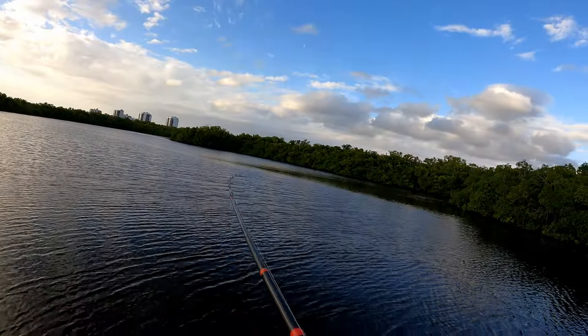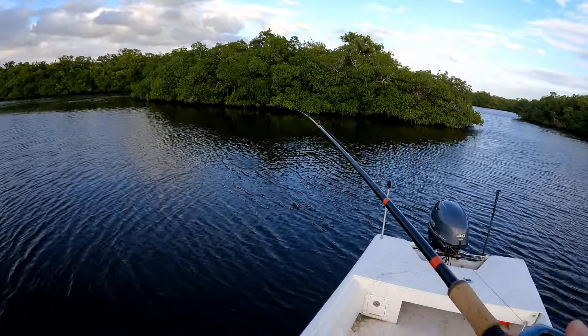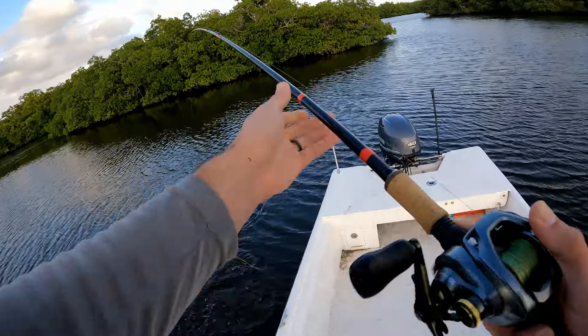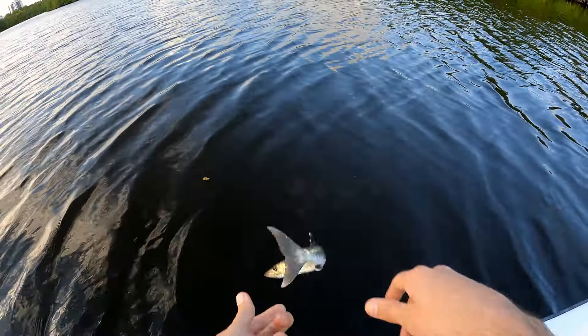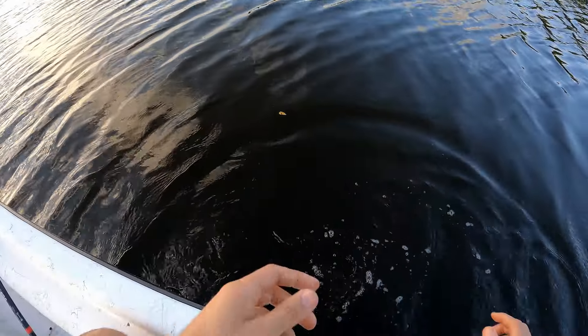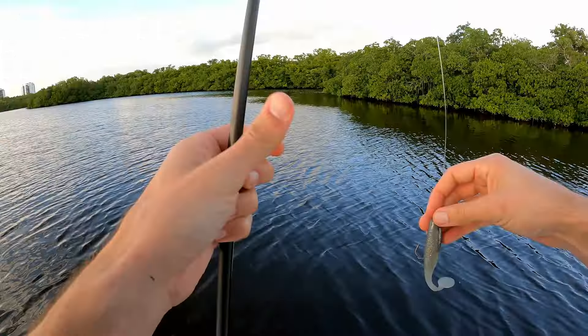Oh there's a fish — what is this? It's tiny. Oh wait, it's a barracuda! Alright, back in the water you go. These things stink so bad even when they're tiny like that, but it held up great though.